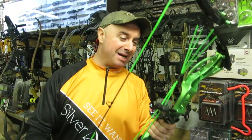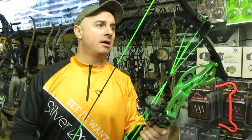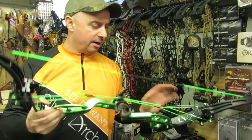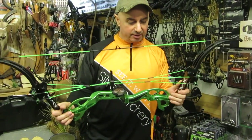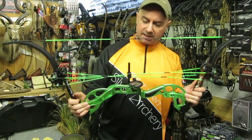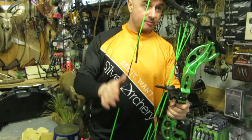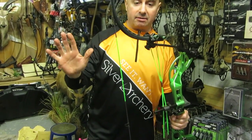This bow is basically an entry-level into the Oneida family if you want a lever action compound bow. Muzzy have been making bowfishing kits for years, and they got together with Oneida a couple of years ago. They had some problems — it's been discussed openly — but they got it sorted out.